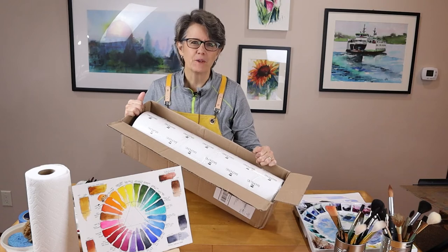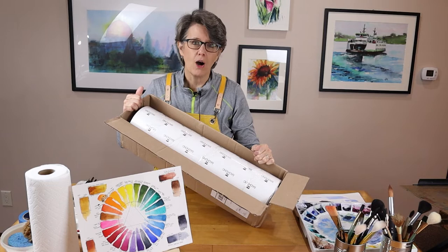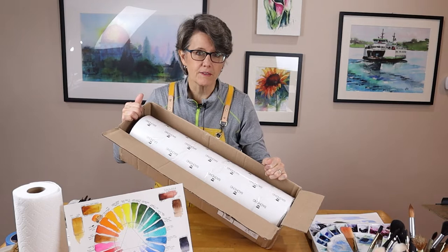Hi, welcome to my studio. My name is Kris. I just received in the mail this Ba Hong 100% cotton watercolor paper. I'm excited to get it out of the box and take my first look at it. Let's get started.